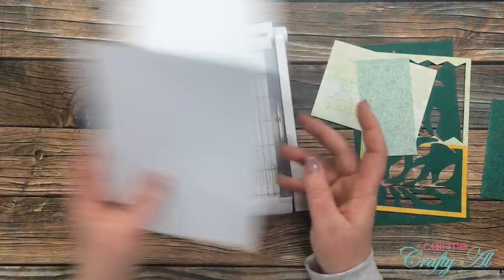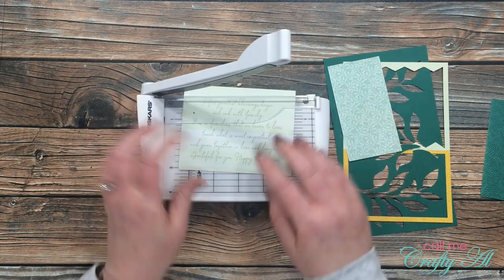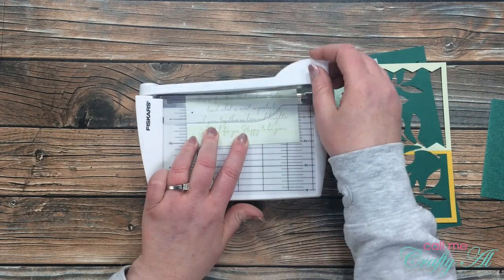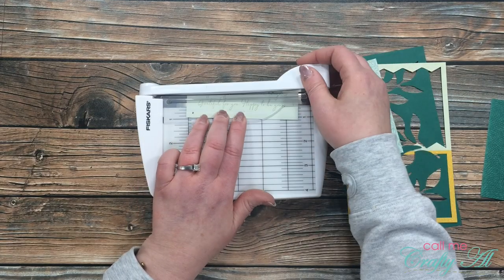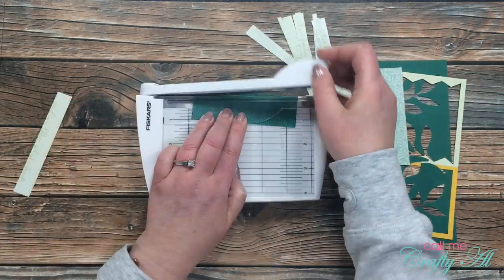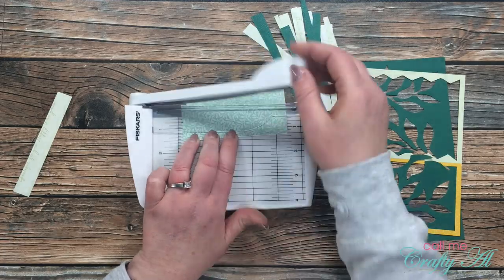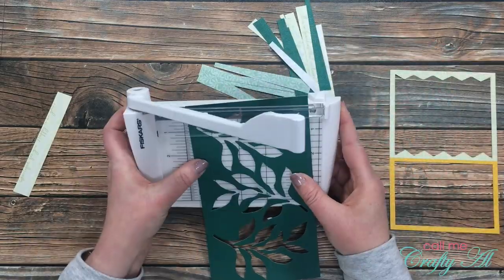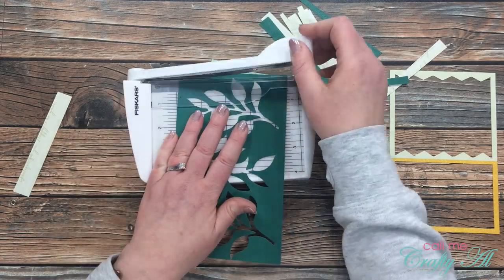Next I grabbed the sentiment piece that came with the kit and cut that into strips, making sure the text read correctly. I tilt it in the trimmer — no real rhyme or reason — I just tilt it, cut it, tilt it again, and keep going back and forth until I've cut up the entire strip. I continued this same process for both of the pattern pieces cut from the card bases. Then I got out what I would normally recycle — the scraps or trash from the kit — and cut off the edges at angles to use as strips as well.